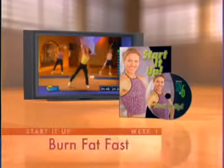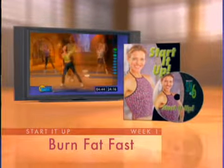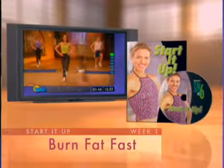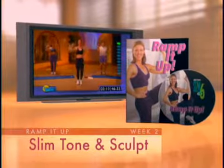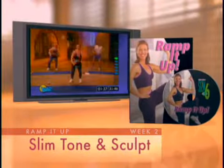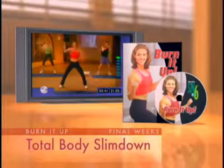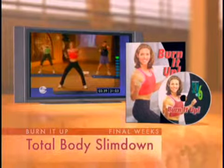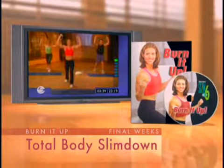Slim in Six will slim you down and totally reshape your body in just six short weeks. During week one, you'll start with Debbie's Start It Up DVD that has you burning off the fat after your very first workout. Week two, you'll ramp it up and learn how to slim, tone, and sculpt your entire body without adding bulk. And for the ultimate in slimming and toning, you'll burn it up with a final push of four weeks of fat burning to reveal your beautiful, slender new body.